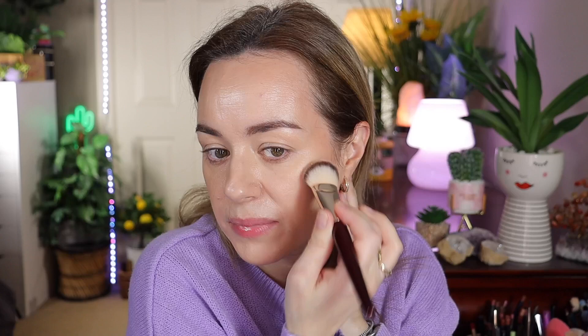I'm going to use the BK Beauty 109 brush — a perfect brush for cream products. Look how nice and natural this contour stick is. I will definitely repurchase it when I run out. It's expensive but really worth it.